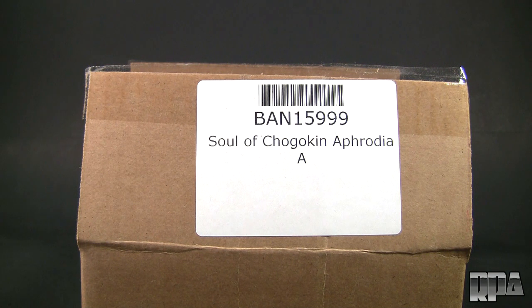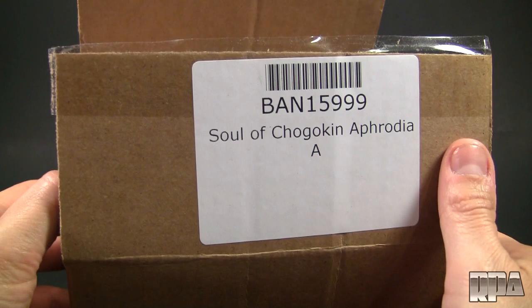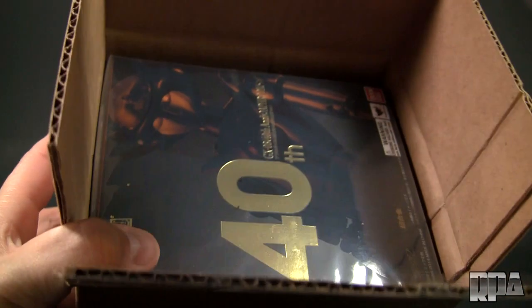What's up guys, it's Charles here with Rocket Punch, and I'm going to do a review of the Sova Chogokin Aphrodite A. As you can see, right here I have a cardboard box, since I opted to do the collector packaging from Big Bad Toy Store, which is where I got this.